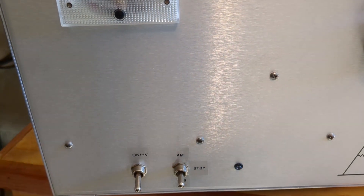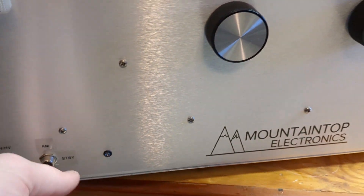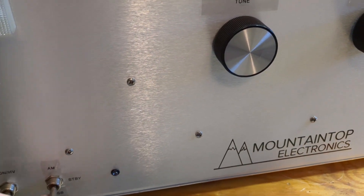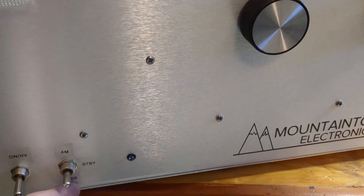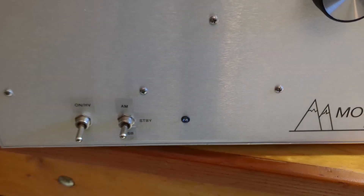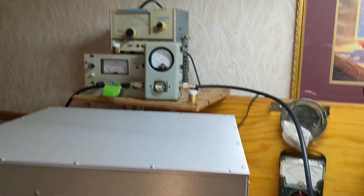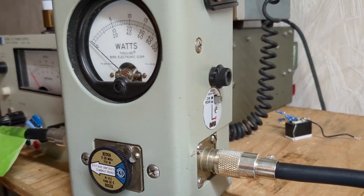There are only two switches — that's all you need. The first switch turns on the box and the fans and has a step start. The second switch is your AM standby switch, with AM, single sideband delay, and standby/transmit/receive with red and green LEDs.